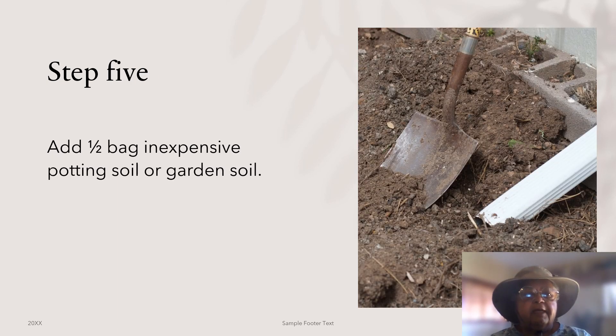Step five: add a half a bag of inexpensive garden soil. Depending on the amount of other materials you've already added, you may want to add a full bag. You can also dig up some soil from your garden if you have some.